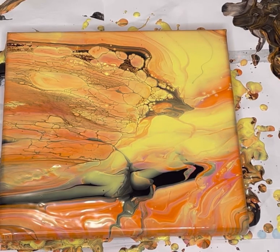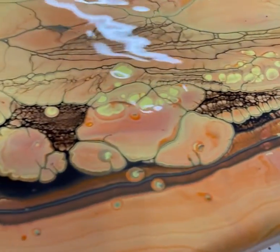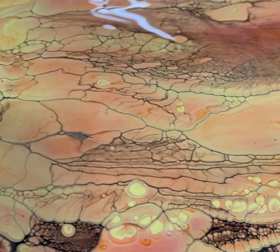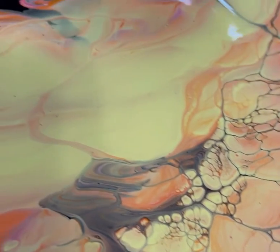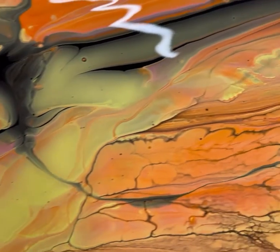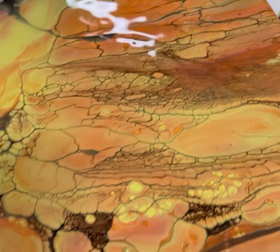I'll take you guys down for a close up. Okay, here we are just a minute later. Just paint and water guys, that's it. My paint was the consistency for a Dutch pourer and they were all exactly the same. Very cool.